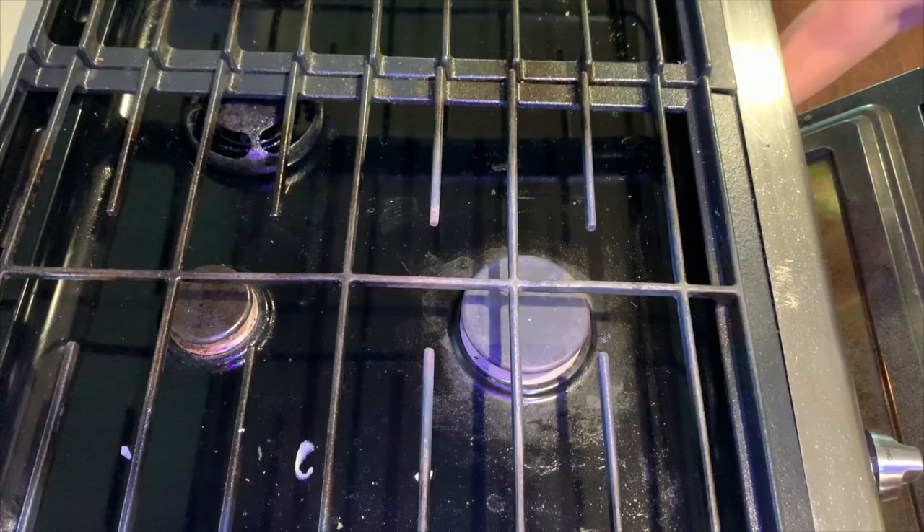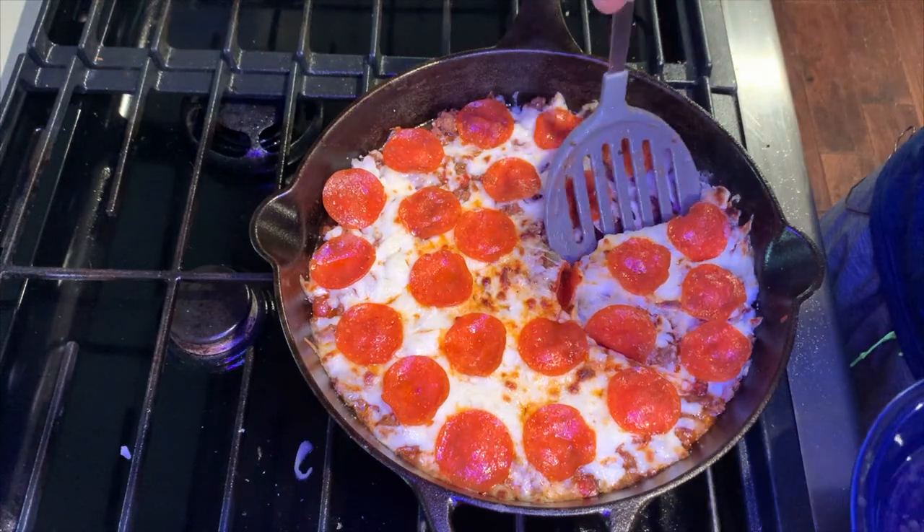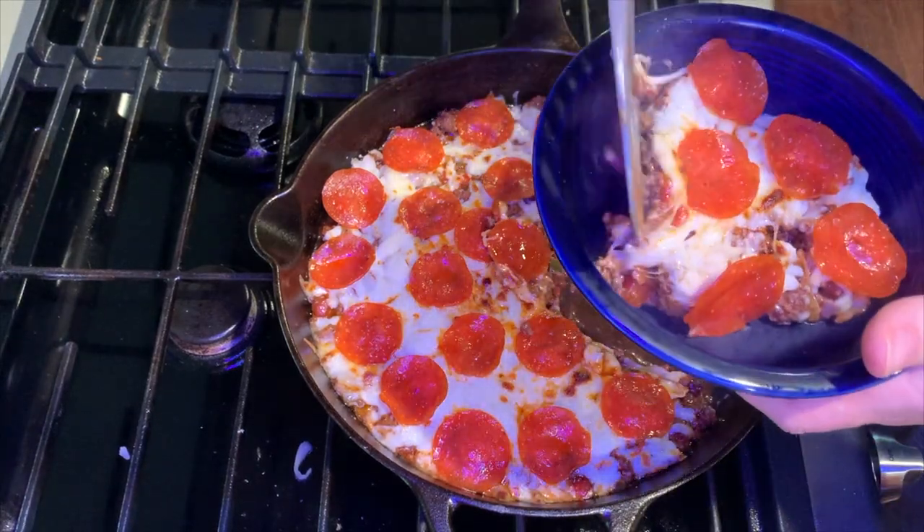After three minutes, remove from the oven and go ahead and serve. If you want, you can top with some red chili flakes. Thanks for joining us today on Skillet Sundays.